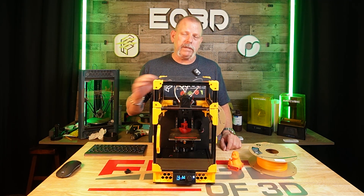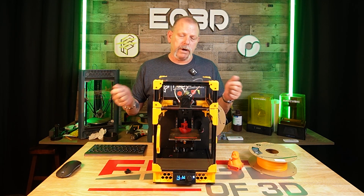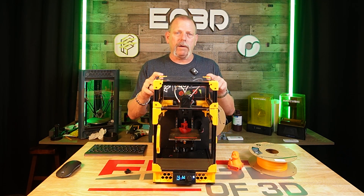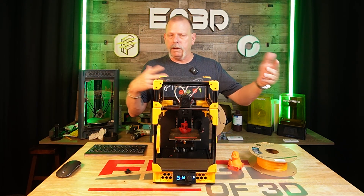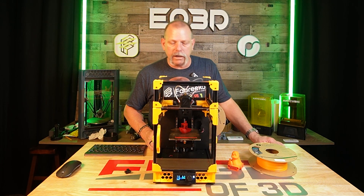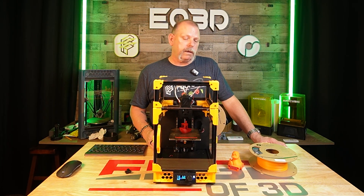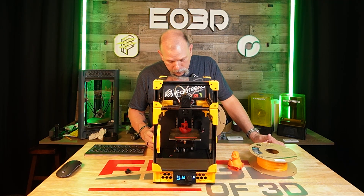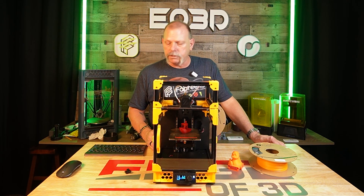When I get a new filament in and I need a baseline for printing and testing, I can throw a one-off on here real quick. It's got a tiny little build plate to heat up — I'm not heating up a 300mm plate and the entire office when it's 105 degrees here right now. I use it almost daily. To date, right now as it sits here, 53 hours and 21 minutes.